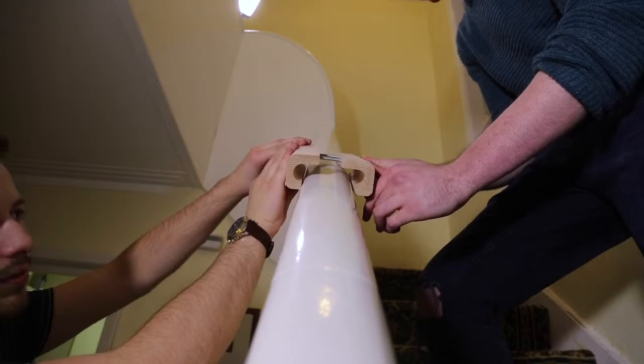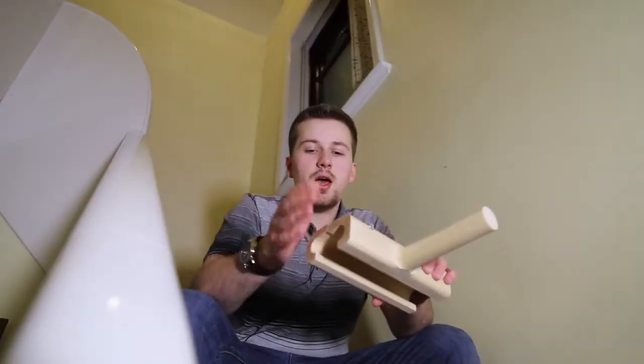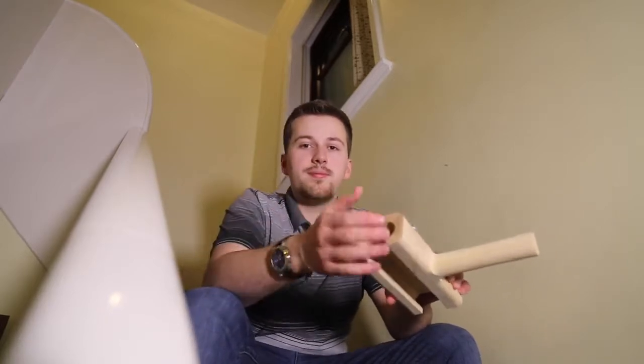Our mock-up banister was not a perfect replica of this banister — this one has a slight curve to it. So we're going to have to add a slight curve to this, as well as take a little bit off the corners here so that it can slide up more easily.